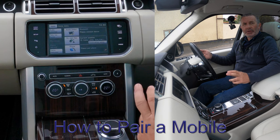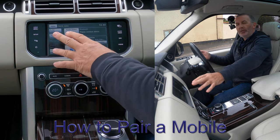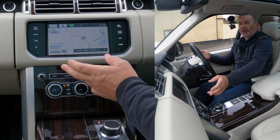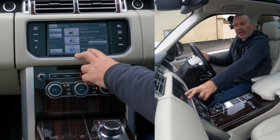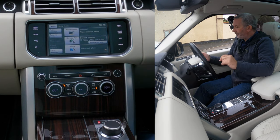I'll show you how to pair a mobile to the Bluetooth audio system in this 2015 Range Rover Vogue SE. That's the home menu screen. If you were on anything else, press the home menu button, and then you've got 'Phone — please pair a phone,' because there are no other phones paired at the moment.